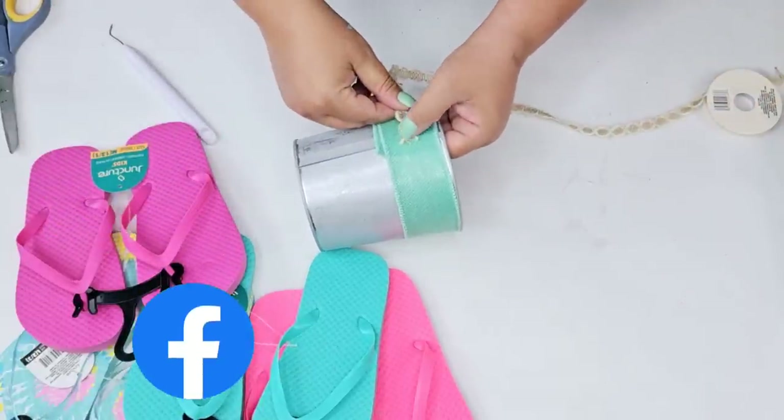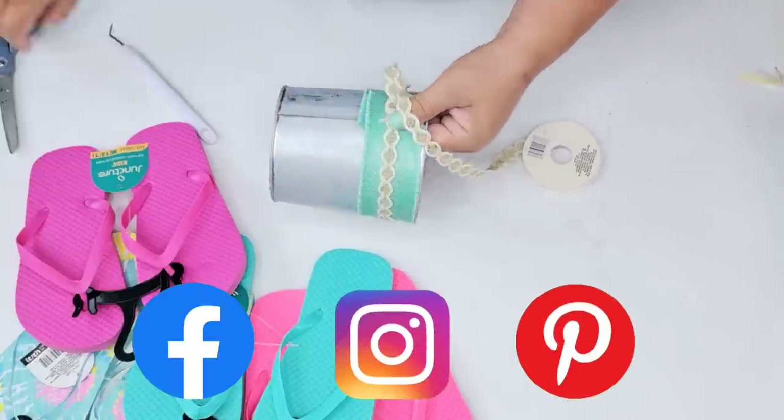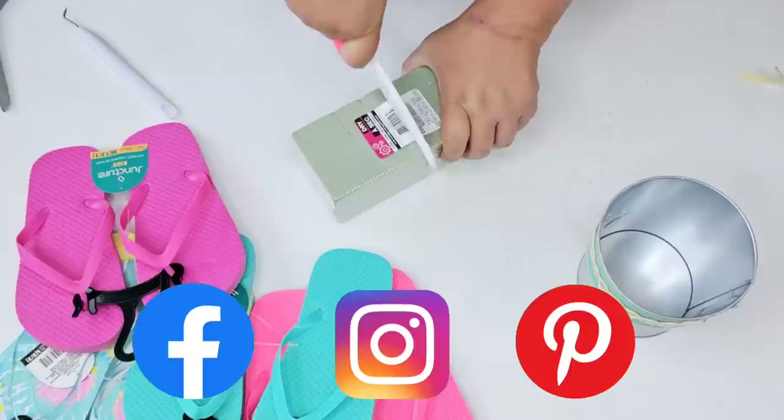Friends, I would love to connect with you on Instagram, Facebook, and Pinterest. I have those links down below in the description box, so when you're done watching, make sure you go down there and check it out.